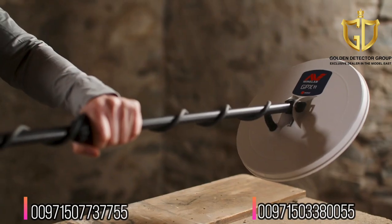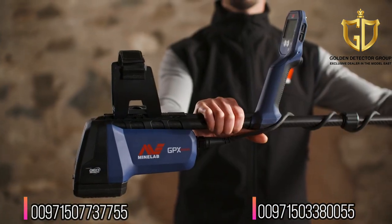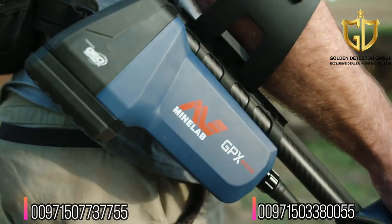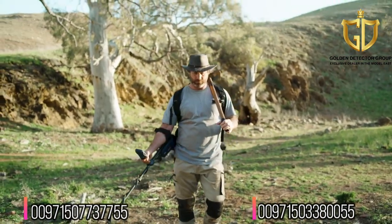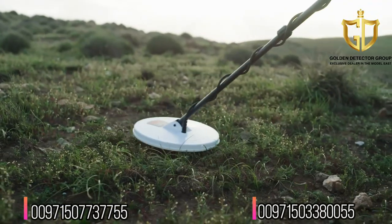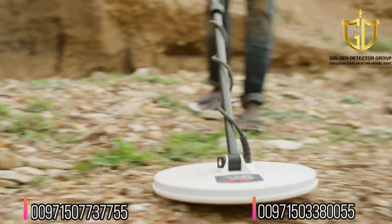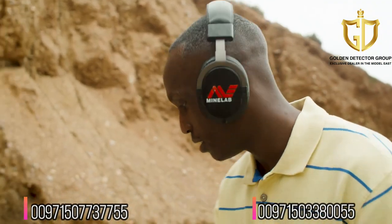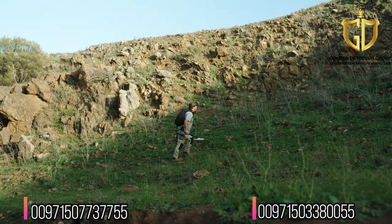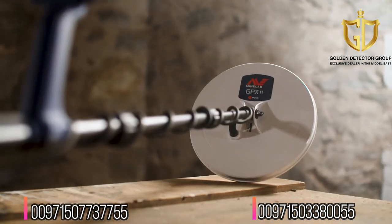This is the GPX 6000 smart all-gold detector from Minelab, powered by new GeoSense PI technology. The GPX 6000 is the fastest, lightest and simplest way to find all types of gold in one machine. GeoSense PI precisely analyzes gold signals and eliminates ground signals, so you'll be able to hear all gold pieces clearly — from tiny pieces of gold to that elusive retirement nugget.